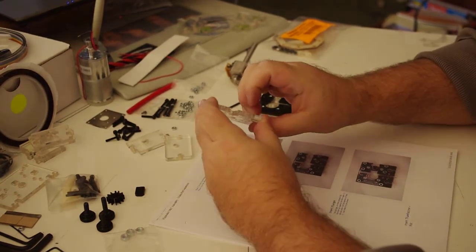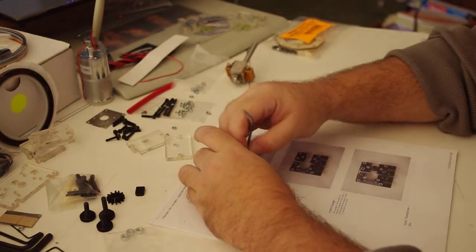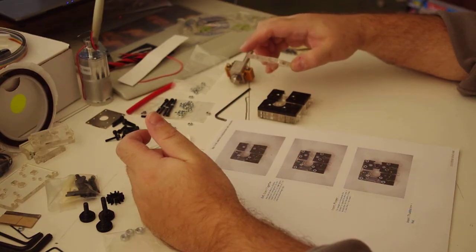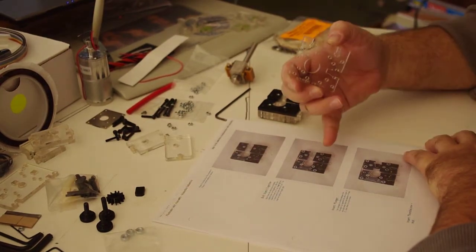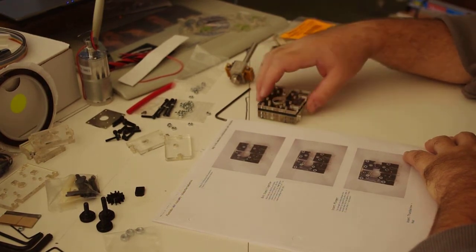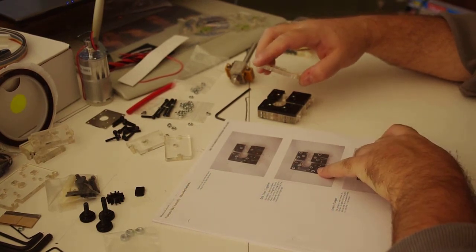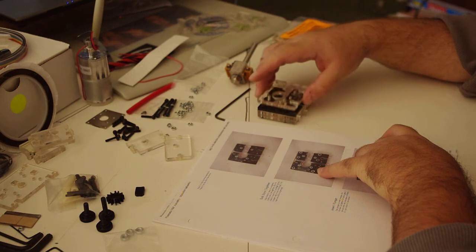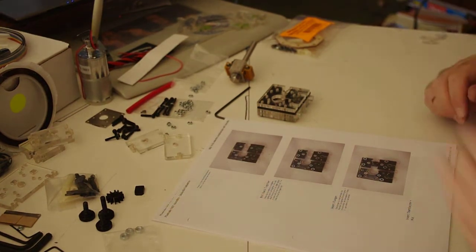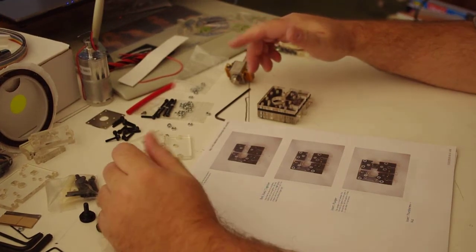Do yourself a favor and avoid using Scotch tape because this is total shit. So this photo suggests that these bolts here should be sticking straight through enough to be nutted down, but they barely make it halfway through — so I don't know what's going on here already, considering I just built the entire rest of it with no problems whatsoever.